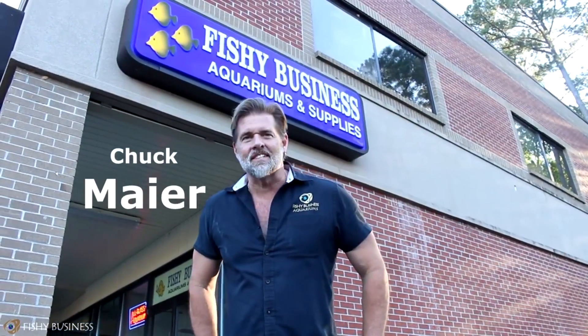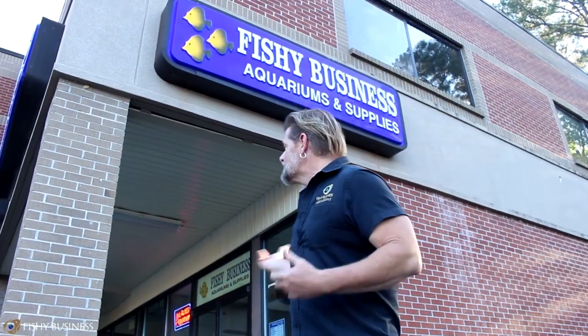Hey, it's Chuck Mayer for Fishy Business. Welcome to another weekly update. We're out here getting ready to go inside and see what's come of the week. A couple things I wanted to go over with you.